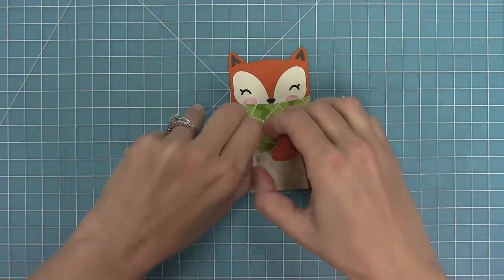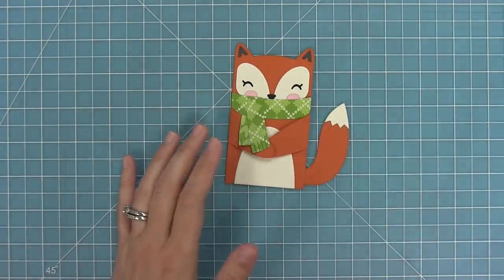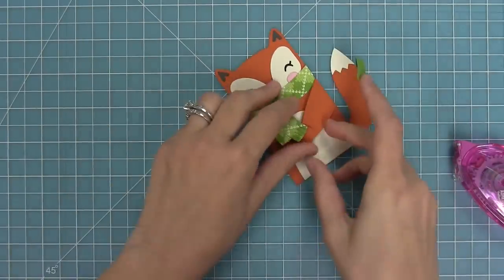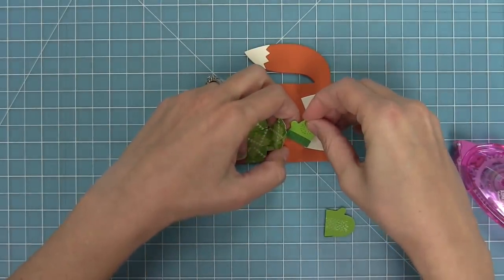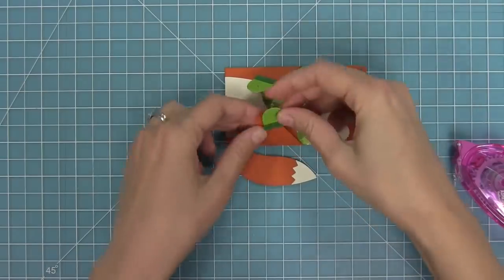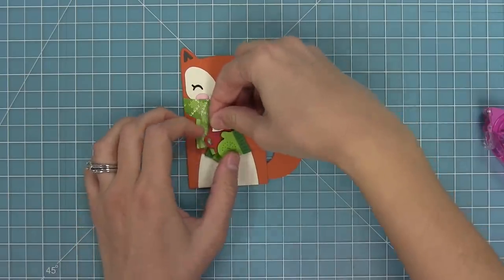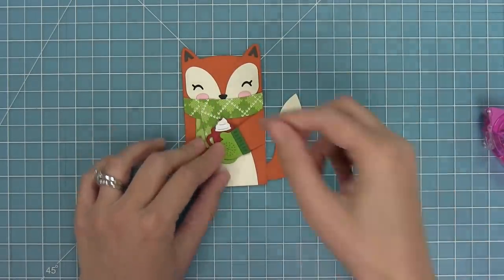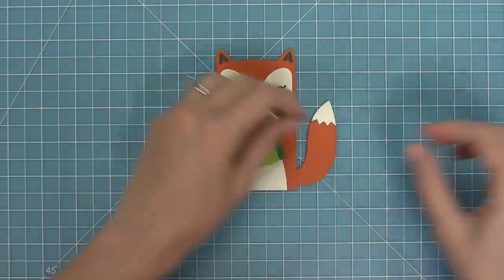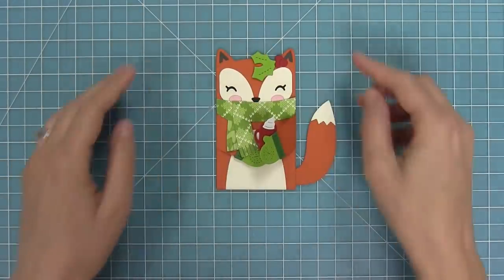I'm going to take the ends of the scarf and peek them out over the arms so you can see that cute little fringe detail. Then we can add some mittens cut out of some cilantro and noble fur cardstock to coordinate with that cute scarf in the argyle pattern. I'm just going to take some tape runner to the mittens and layer them right over his paws. Then next up we're going to add the hot chocolate into his paws with some tape runner — you can also put a candy there or any of the other accessories like the present or the gingerbread man. We're also going to add some of that holly into the fox's hair, which is a super cute look.